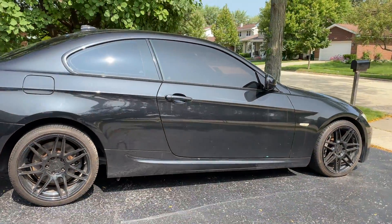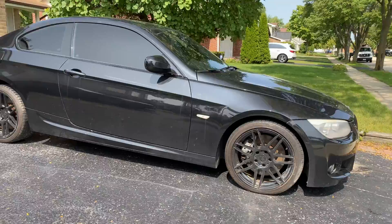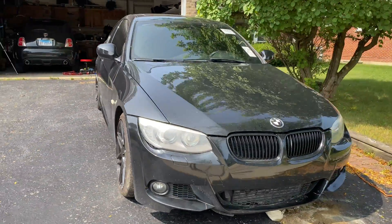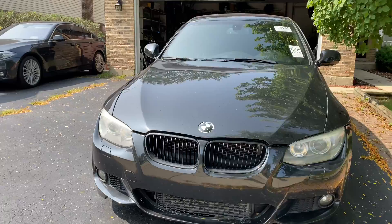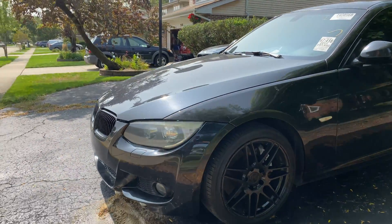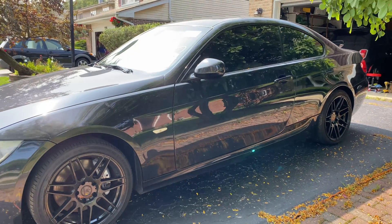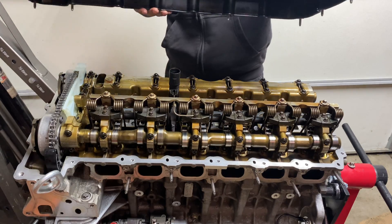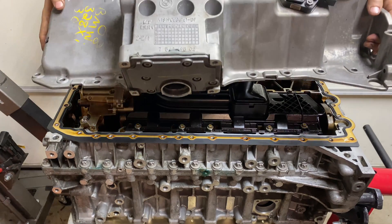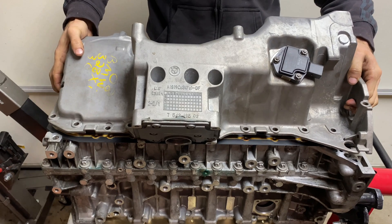Hello and welcome back to part 6 of my BMW N55 engine rebuild project that I've been working on for the past few weeks. By the end of this video, this engine is finally starting to look like a real engine and not just a pile of parts around the naked block. In today's video, I'm replacing the valve cover gasket and installing the valve cover itself, as well as replacing the oil pan gasket and installing a new-to-me oil pan. More on that later.